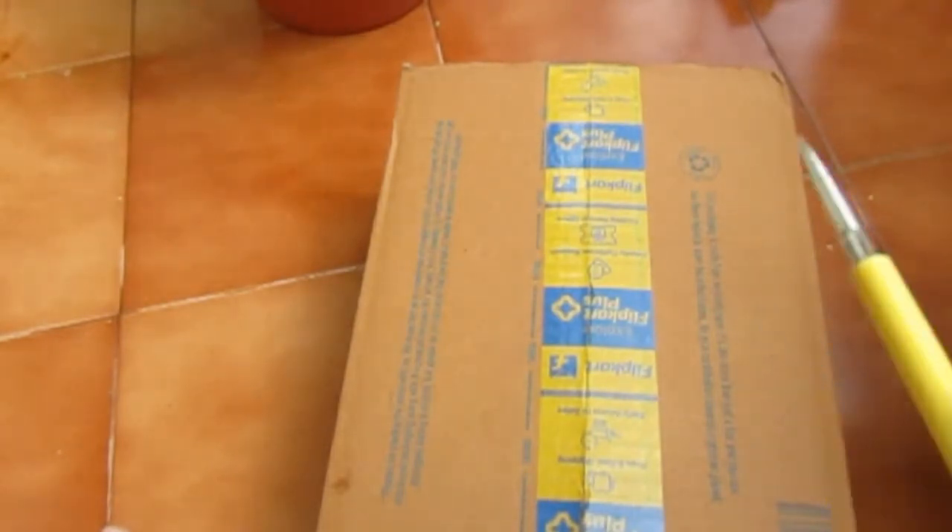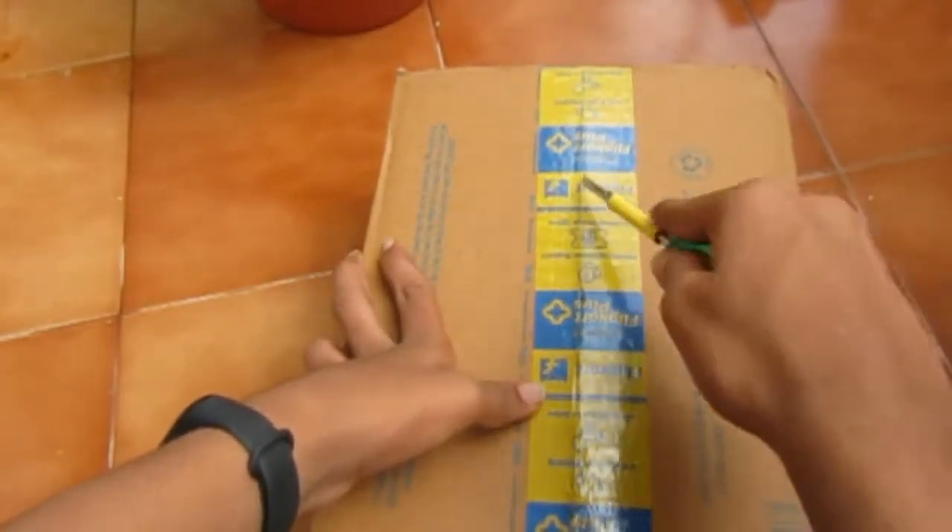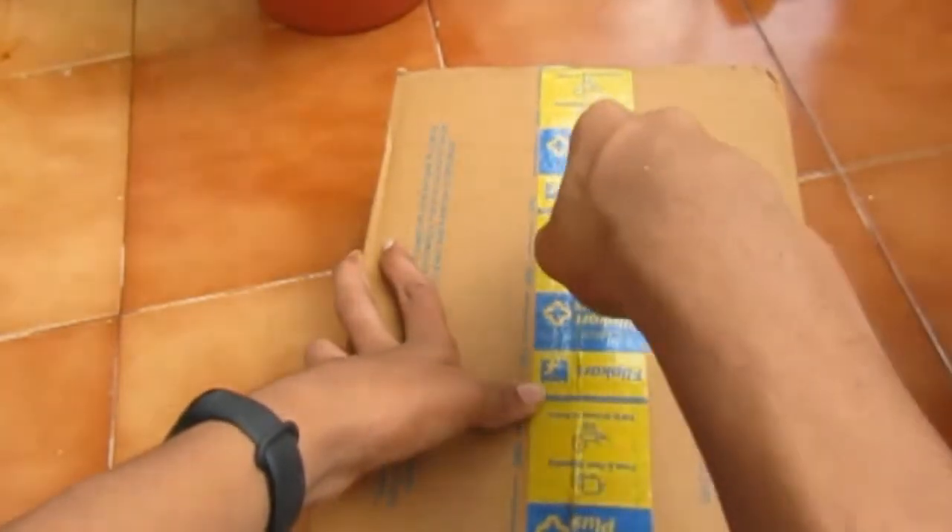Hello guys, welcome to PR Vlogs and welcome back to another super vlog. In this video I'm going to show you the best budget LED light or lamp. Let's open the package — I got this package from Flipkart.